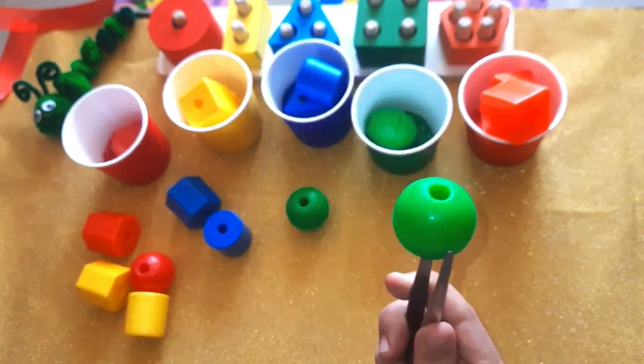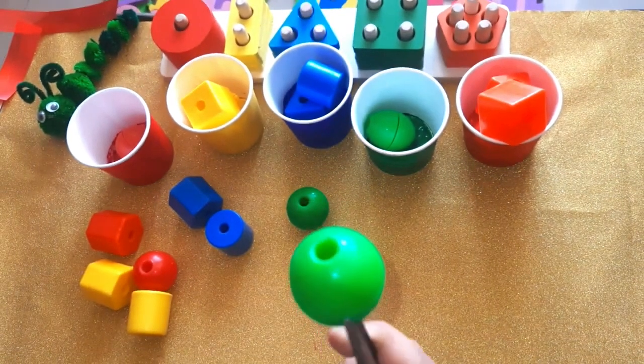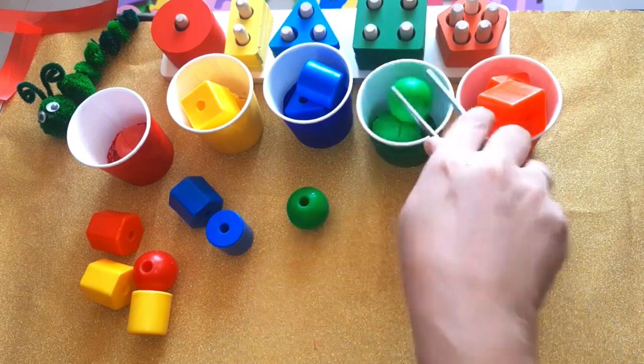Which color is this one? Yes, this is green. Green spear — it goes to the green cup. Yes, very good.